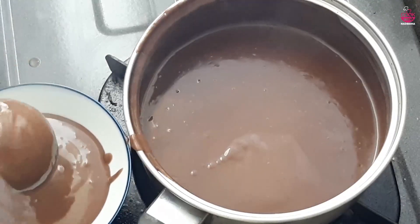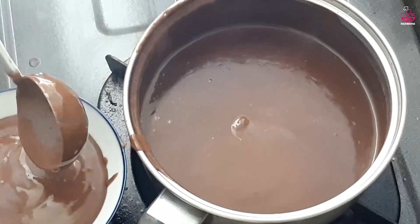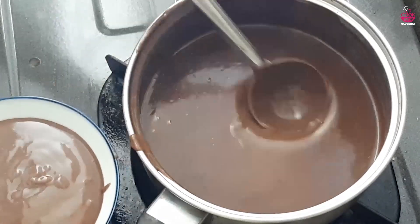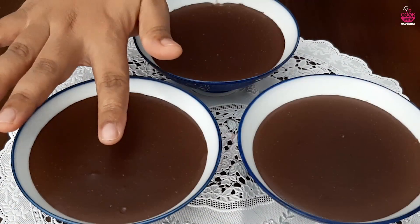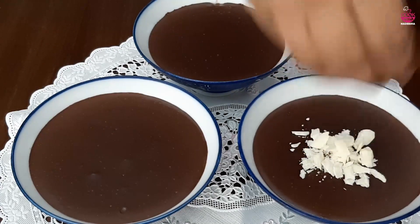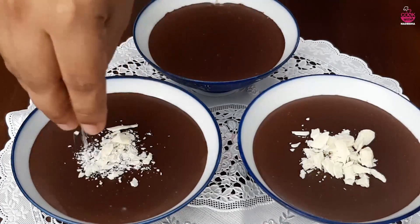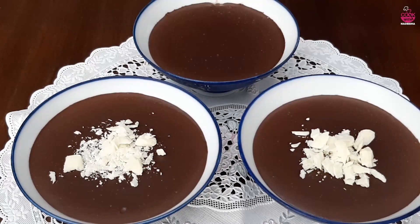We are going to set these cups in the fridge. We are going to set the pudding in the fridge. We are going to prepare the pudding with white chocolate. I will try to put the pudding on it.